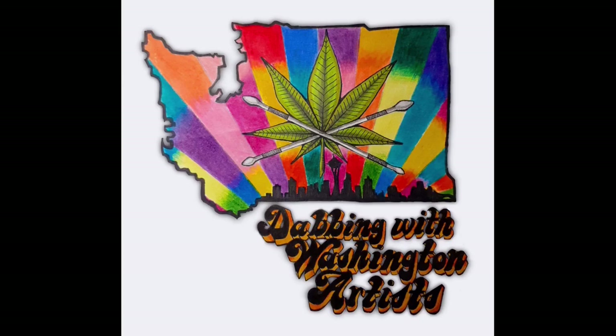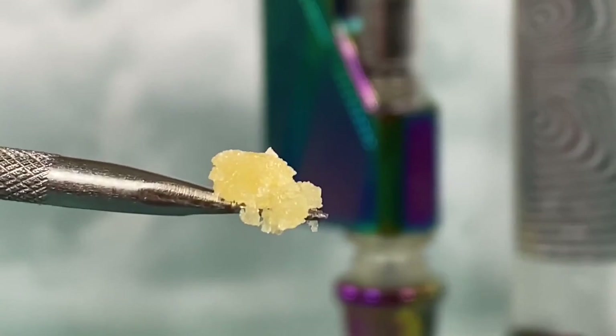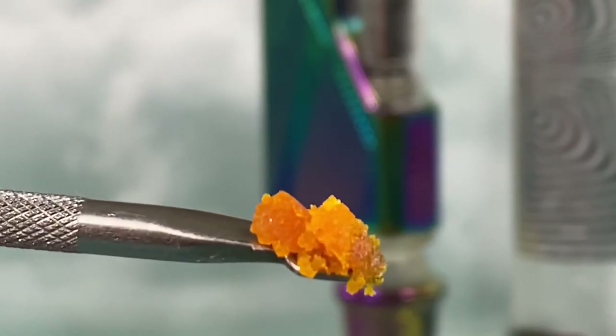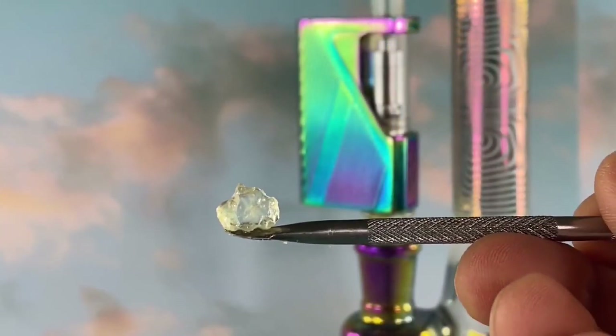For today's series of dabs, we'll begin our smoke session with a Snow Leopard, a Peaches and Cream, and an LA Kush Cake. And we'll round out the session with a Kush Mints, a Melonade, and an OG Chem.